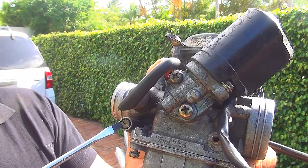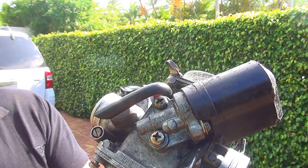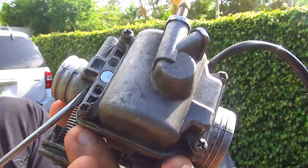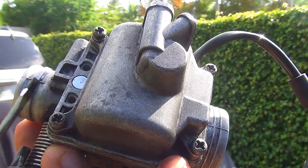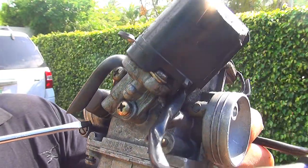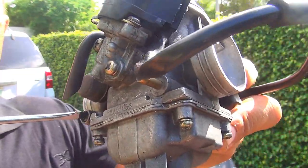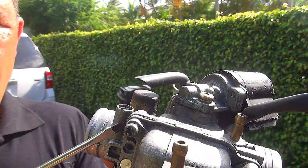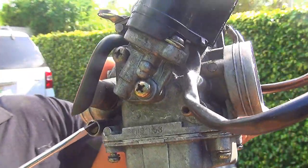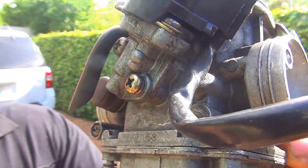If you turn this screw all the way in, the scooter will die because no air or fuel can come in — the passage closes. There is a channel here: this is the fuel coming from the carburetor pilot jet. If you close this, you cut off that fuel path. This screw regulates that fuel. Two turns out is the best setting; one and a quarter out works great in some locations.